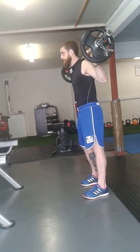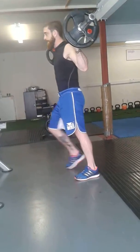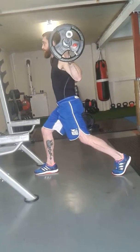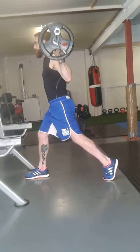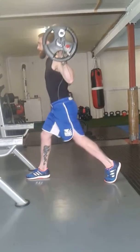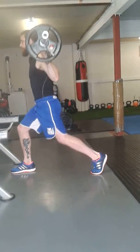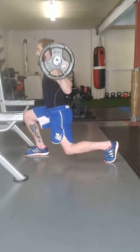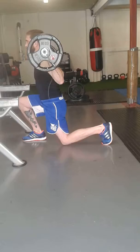From here, keep yourself all ready to go, step forward, good solid base. Always going to just lower yourself there and touch it forward with your knee, straight up. One, two, three, four, five, and one more — six.